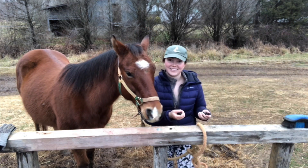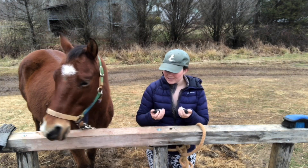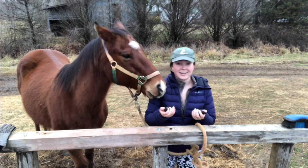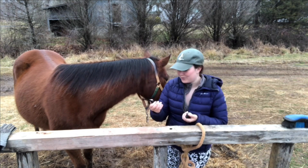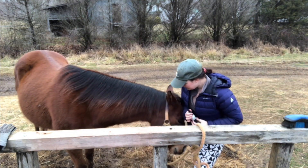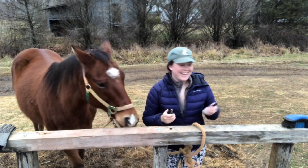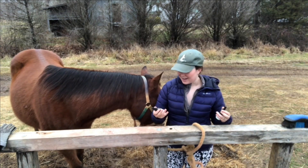He got a small whiff of both of them and I'm confident in saying that he chose the ulcers and GI health. He had a nice process with a lick and chew stop, and I'm going to go ahead and get started.